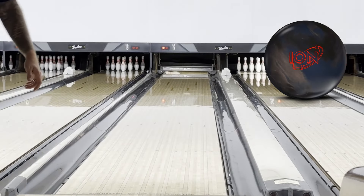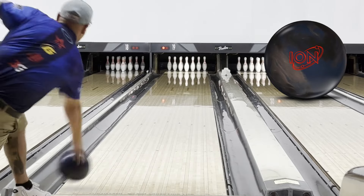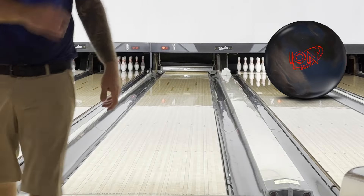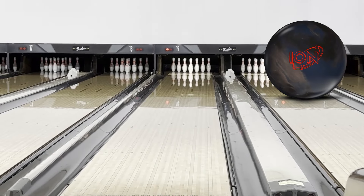That was a little bit of an over-move. The core kind of took over, so we're gonna gear down just a little bit. One of the reasons I like the ION as my benchmark ball is because it doesn't ever over-respond. I can add some rotation and get the float, going through the deck better. We'll step a few more left, gear the speed down a bit, and try to get the float before we get into comparisons.